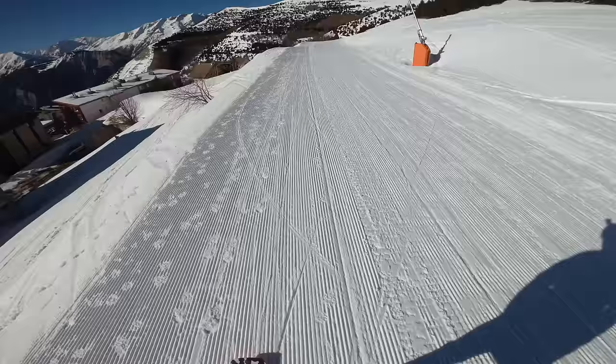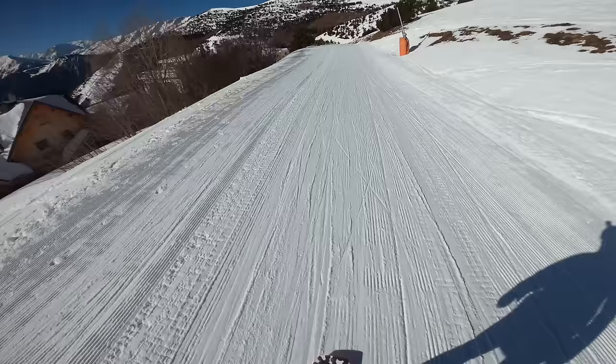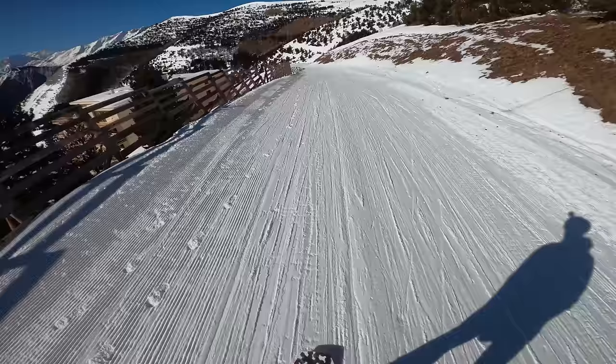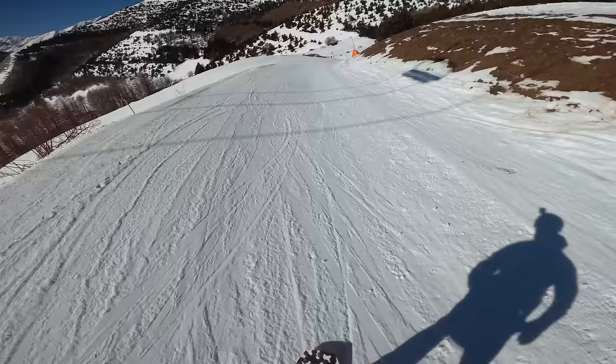Just have a look at that view right across the valley. Alpe d'Huez is really cool — quite a few ski resorts hem you into the bottom of a valley, but the bottom part of Alpe d'Huez is on a plateau and you can see miles around to all the other mountains. It's not just the peaks immediately next to you.